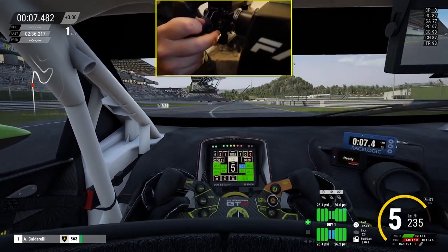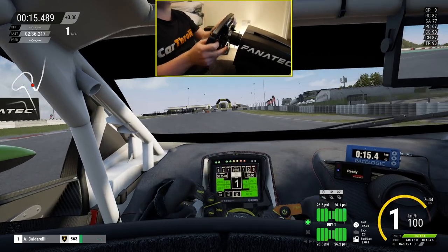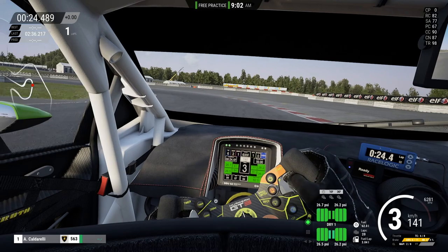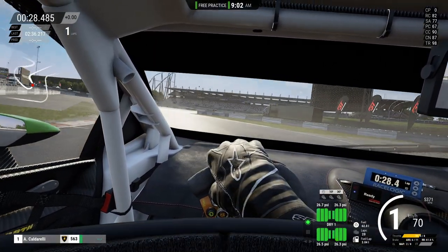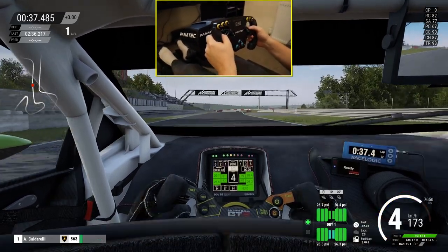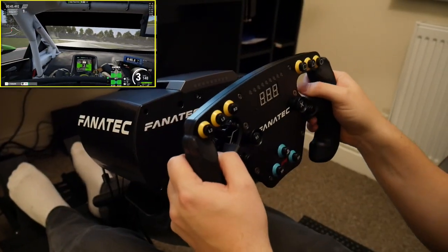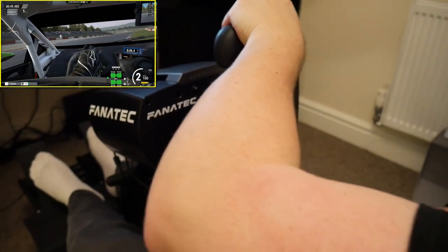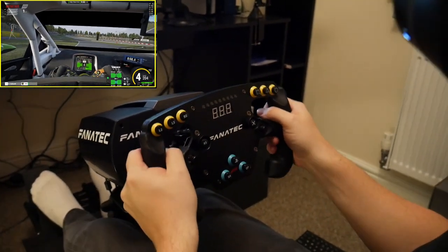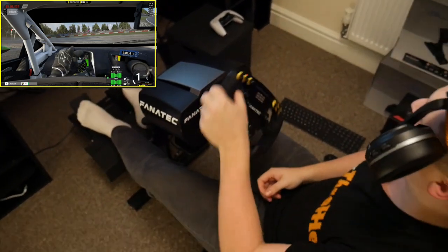I'm going to go down here and demonstrate. I can feel the understeer straight away as soon as you go wide. I want to give you guys a feel of just how much this wheel bites back when you let go. Going through here at 90 kilometres — look at that. See how violently and quickly that wheel just goes back to neutral if you let go. That's how much force feedback this thing has. And if I just slam the brakes — watch this. Remarkable. Absolutely remarkable.